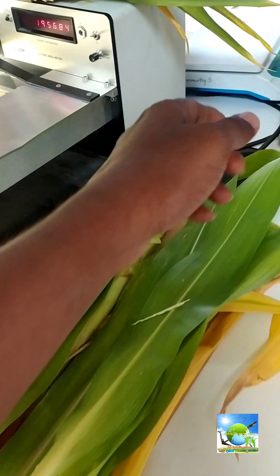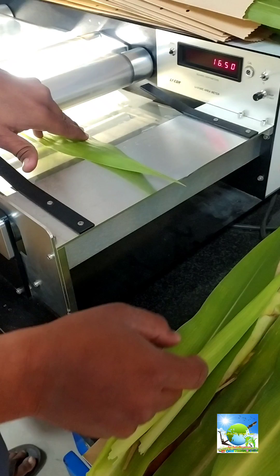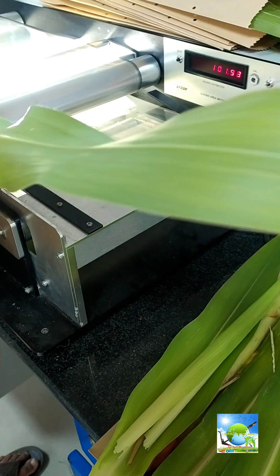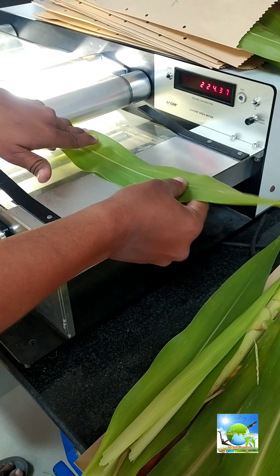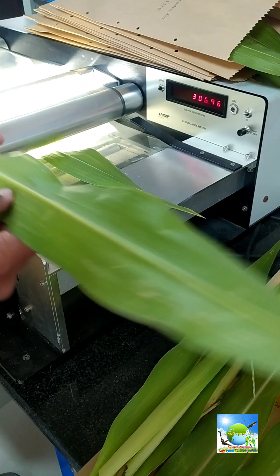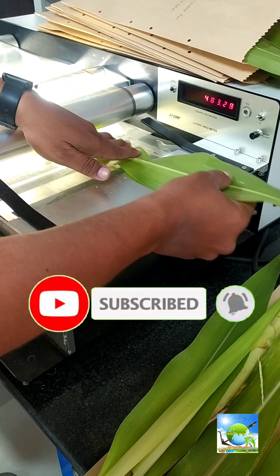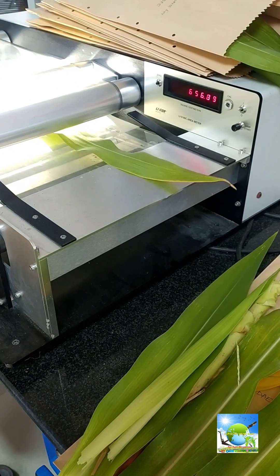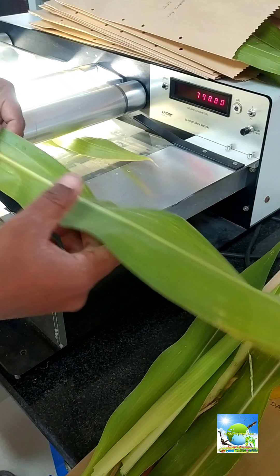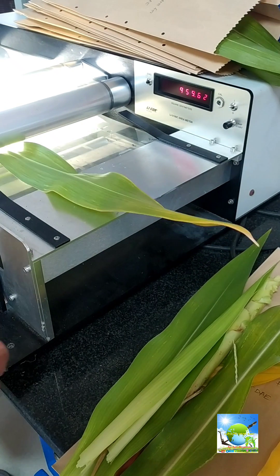Hi, welcome everyone to our YouTube channel, Yea Agree Organics. In this video we will see one of the good instruments used for measuring leaf area. You may have measured the leaf area of different plants in your undergraduate or postgraduate MSc courses. You may have measured leaf area using some formula and calculated the leaf area index, for subjects like agronomy or physiology.